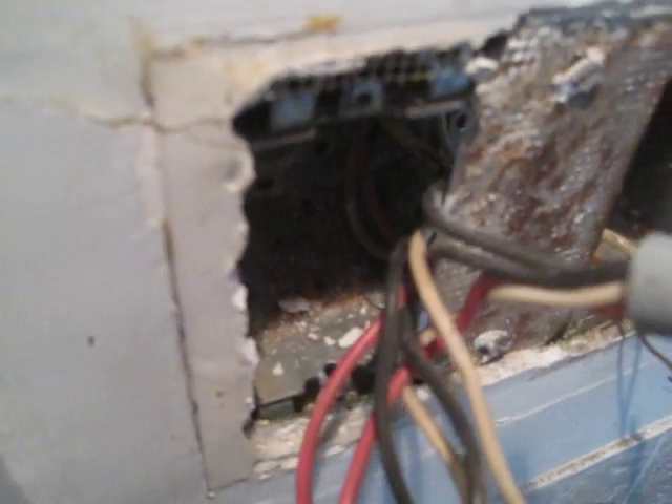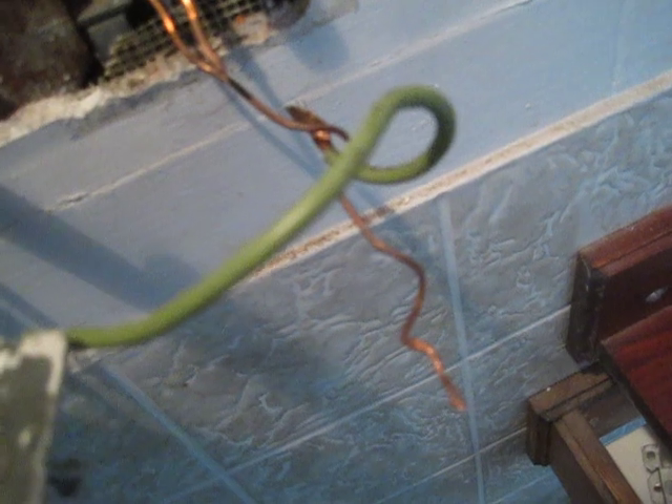That means you can have a maximum of two switched hots on a 12-3 cable. The ground is a ground — it is not a neutral conductor. They used it as a neutral conductor, had it twisted to the white you see here, then extended and wire-nutted to a white that was tailed off the GFCI receptacle at this location.